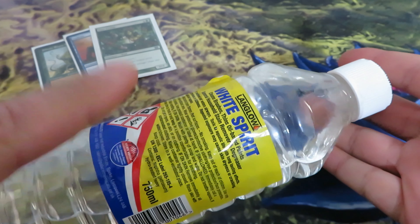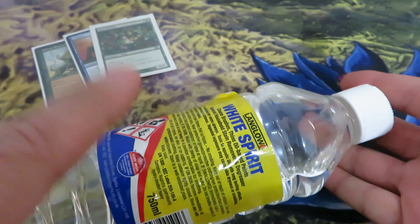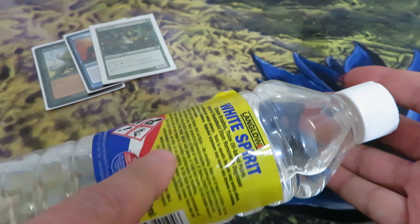Alcohol is another solution, because contrary to water, alcohol evaporates. Therefore your card will not have enough time to absorb it. But high alcohol liquids like White Spirit will dissolve the polished pattern and in some cases even melt the ink, ruining your cards.